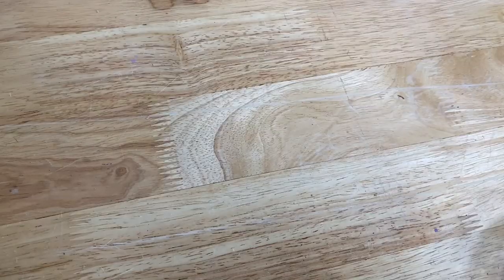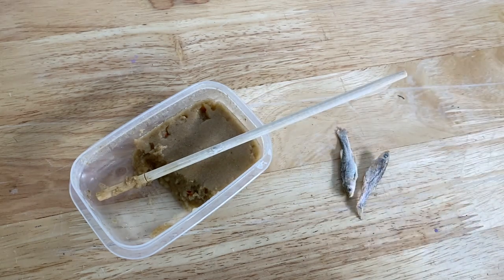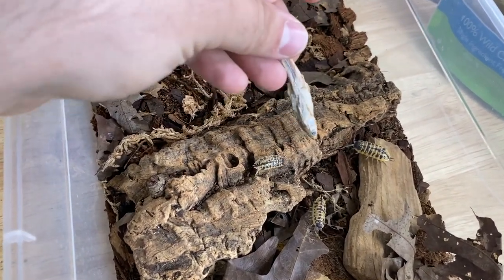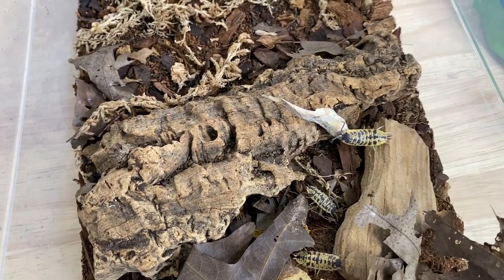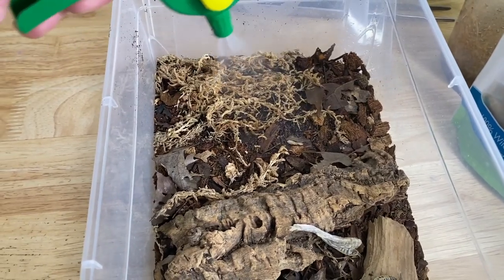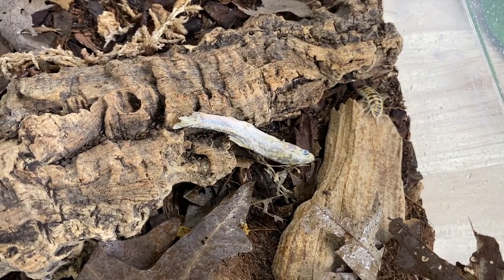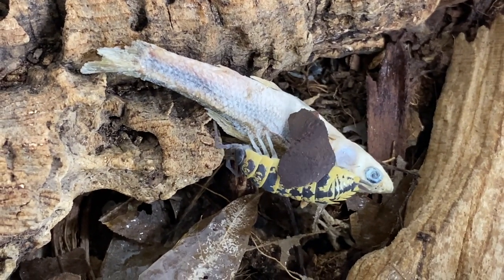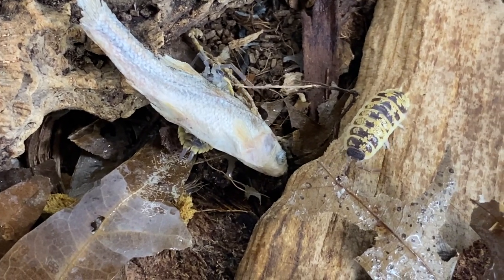All right guys, for today's video we're going to be feeding a combination of the Repashy Bug Burger as well as some freeze-dried minnows. So the first species we're going to feed are my Porcellio ornatus High Yellow. These guys are pretty rambunctious when it comes to food — you can literally just hand them something and they're pretty eager to start eating. We've given them a minnow, just going to do a little spritz on the side for them. That one's hugging it already. They'll be all over that food in no time. Really beautiful isopod species, it actually gets to be a pretty decent size.